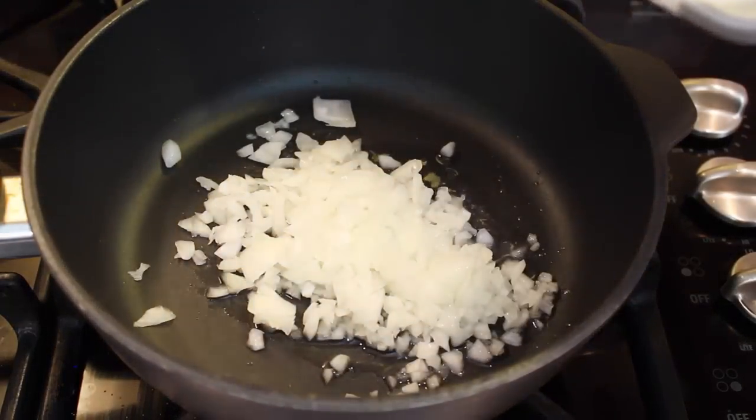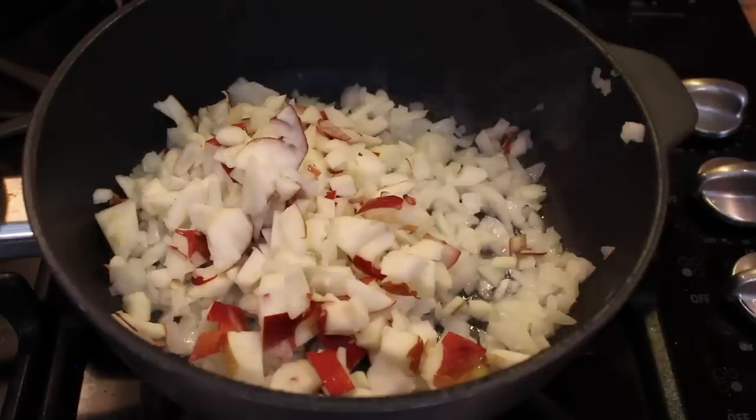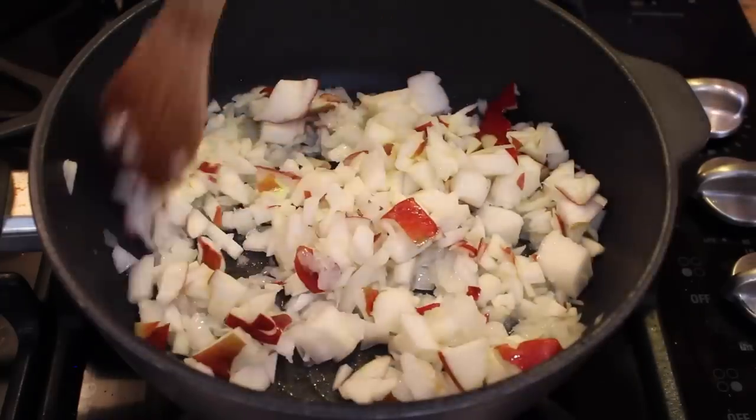Add the onion and sauté for a minute. Add in your apples. Add a pinch of sea salt. Mix and leave this to simmer while we go cut the chicken.